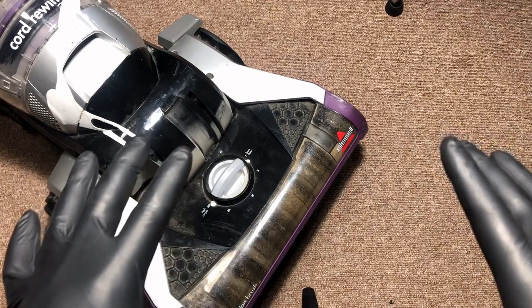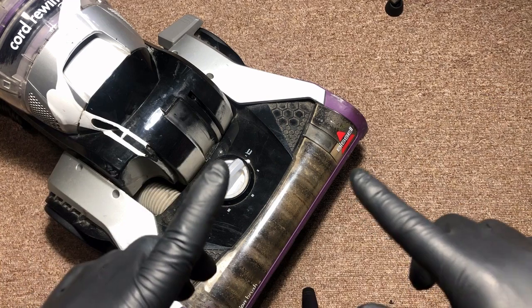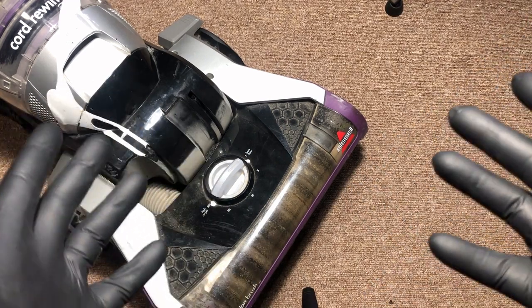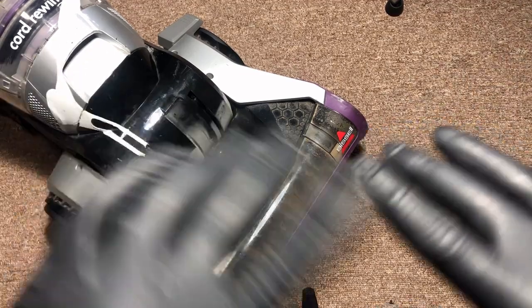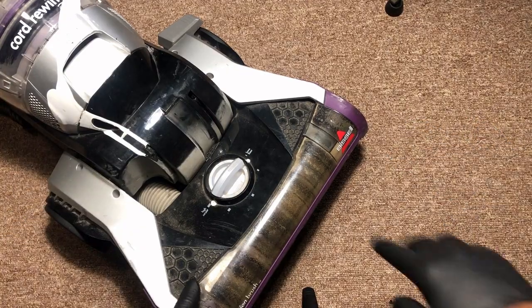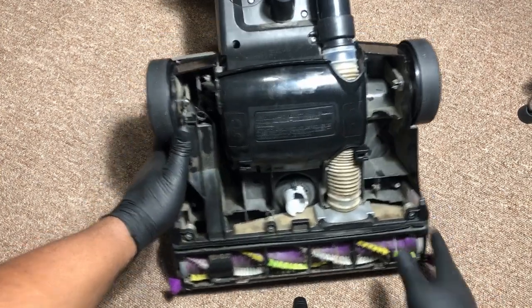We are working on a Bissell upright vacuum cleaner today. These steps are going to pretty much be applicable to a lot of different upright vacuum cleaners, so if you don't have a Bissell you can still apply these steps to the vacuum cleaner that you have. Step number one: make sure the vacuum cleaner is unplugged, and we've done that.